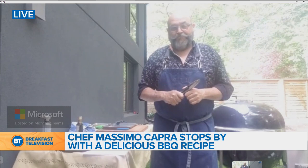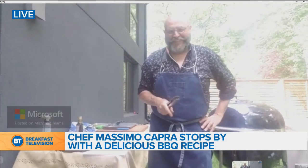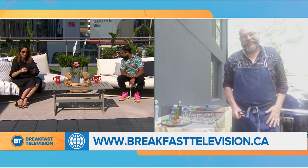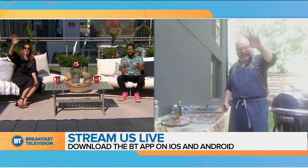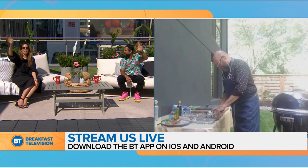I have a favorite request, Chef Massimo — my mom's watching right now. She's a huge fan of yours. Can you say ciao, Maria? Ciao, Maria — I was coming to Italia! She's from Molise. Love you, Mom. Thank you so much — you made our day. Happy Father's Day to you. We love you, Chef Massimo. Make sure you head over to help out with the Darling Home for Kids virtual ride at ridewithwheels.ca. Thanks, Chef. Stay safe. Ciao, ciao a tutti. We'll be back with more Breakfast Television.